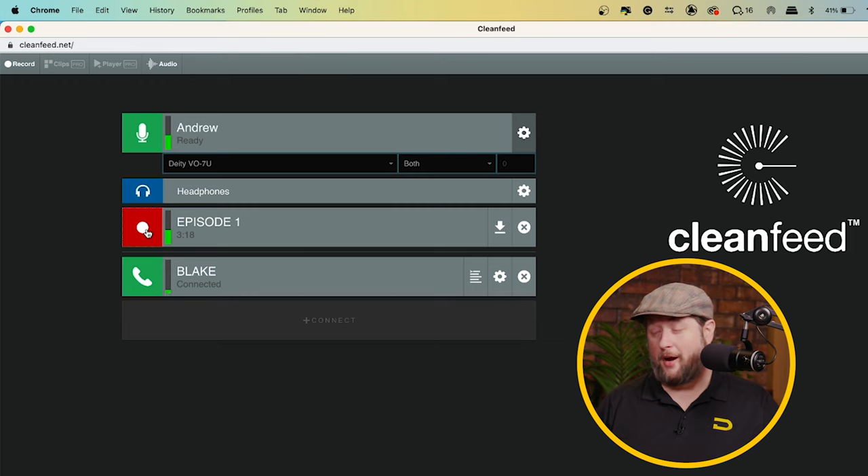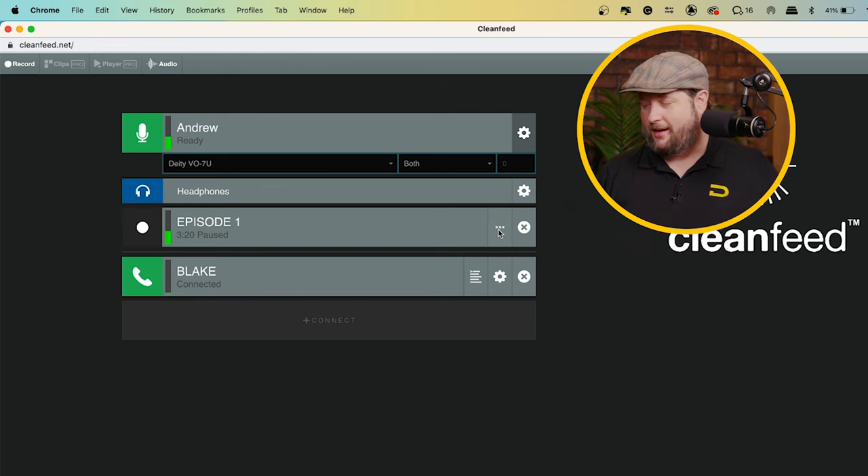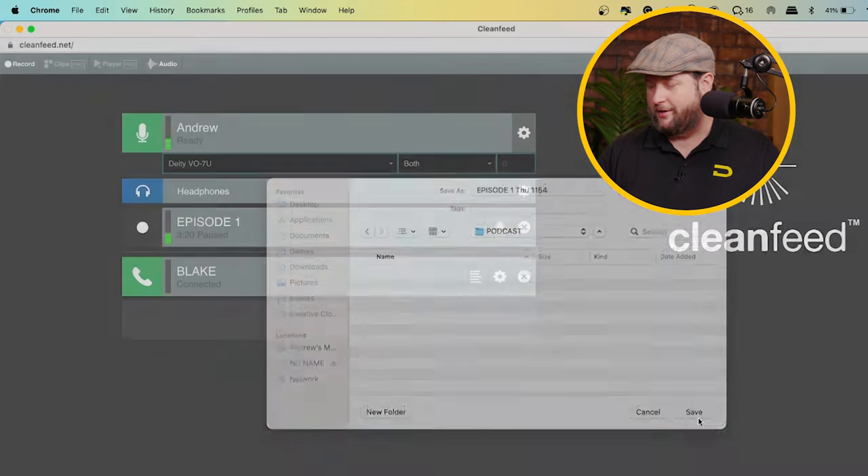Now has come time to actually download our podcast. I'm going to hit the record button to pause it, come over to the other side, and click the download icon. I'll save it to my podcast folder — it's episode one with all the date and time information. Now that we've downloaded all of our audio, we are ready for the editing portion of podcasting, where you get rid of the fat, add your music, maybe add sound effects, whatever you want to do. We're going to do all that in a future episode — make sure you subscribe so you don't miss it.